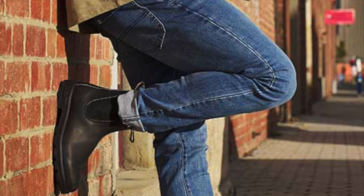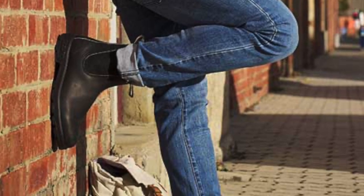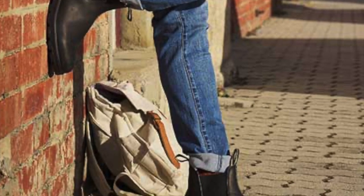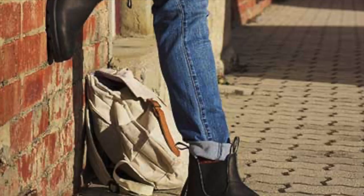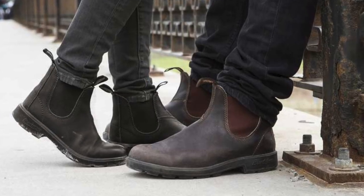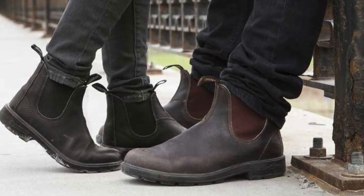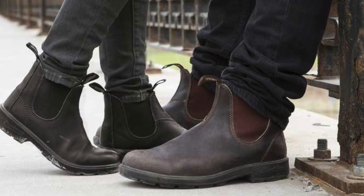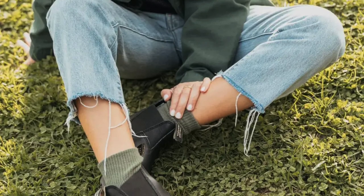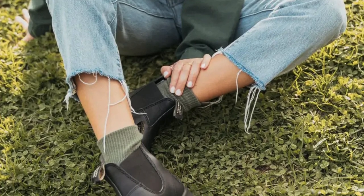I quite like Blundstones because you see them a lot on places like Instagram and they always look cool. I like the fact that they don't have laces, and apparently they're very comfortable. I bought them as a kind of walking boot — something you can just pull on and wear. They're not incredibly dressy; they're quite chunky as well, so you wouldn't really wear them for a smart event.